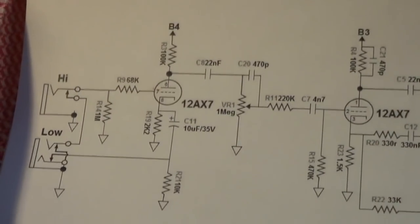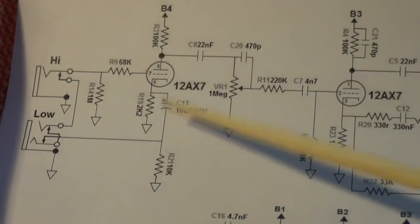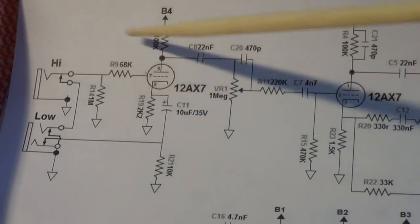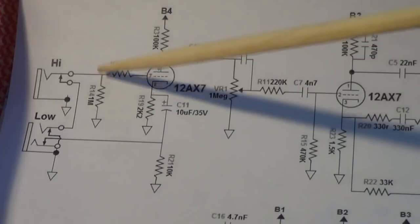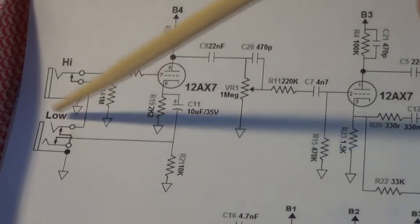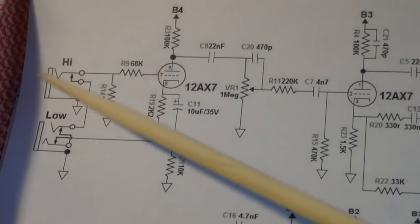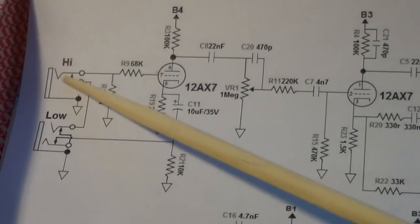The first thing we're going to look at is the input. It's not a strange input, but it's not what you'd normally see. Your high input has the usual 68K grid-stopping resistor, or just an attenuating resistor, with a 1 meg resistor as a reference to ground — that's pretty standard. The thing that's different is the low input: when you have a plug in the jack, it separates the tip, which sends a signal to ground on both. That's standard as well.